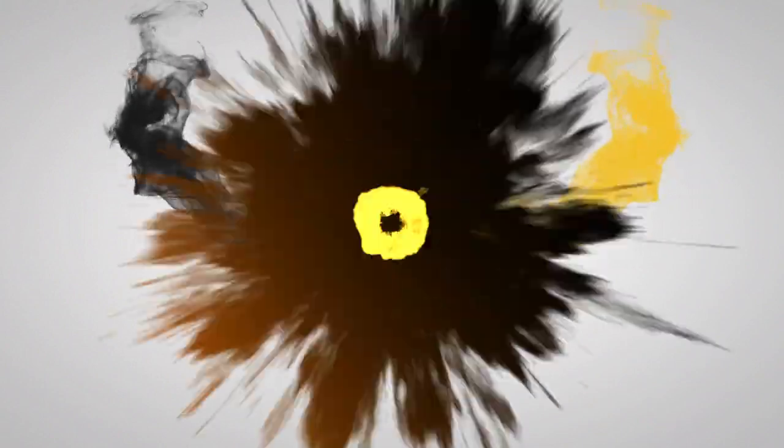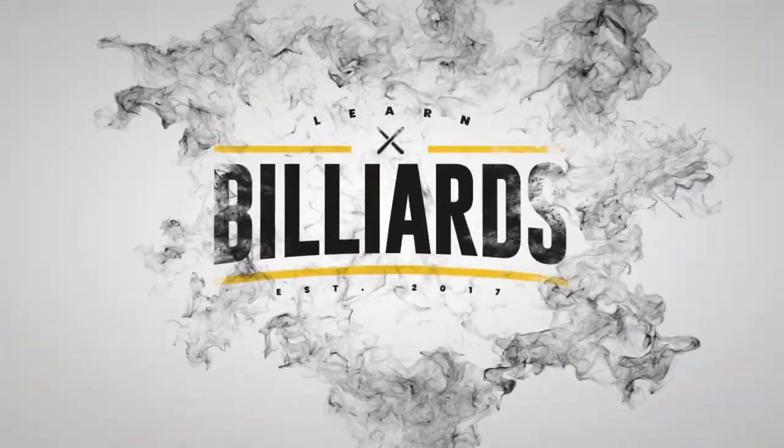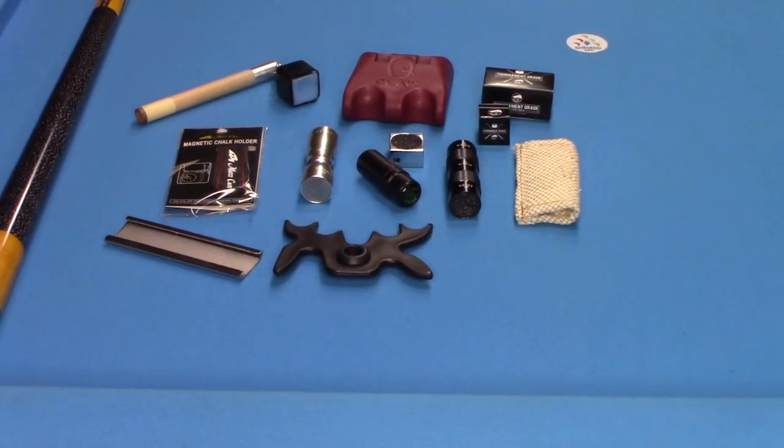Hey everybody, welcome to Learn Billiards. I'm Matty Oatme, your PBI instructor. Here are some items that I highly recommend you should have in your pool cue case. We'll go through them briefly, one by one, and on some of them I'll show you a little bit more detail.